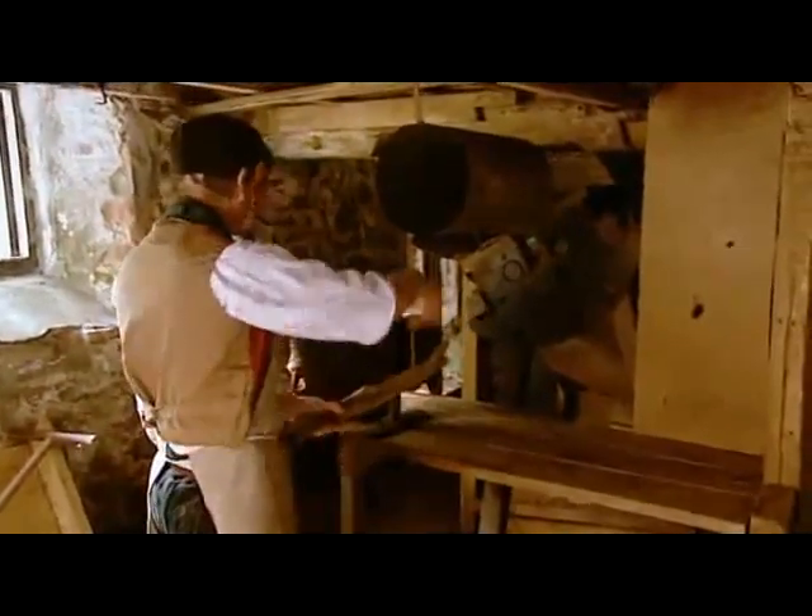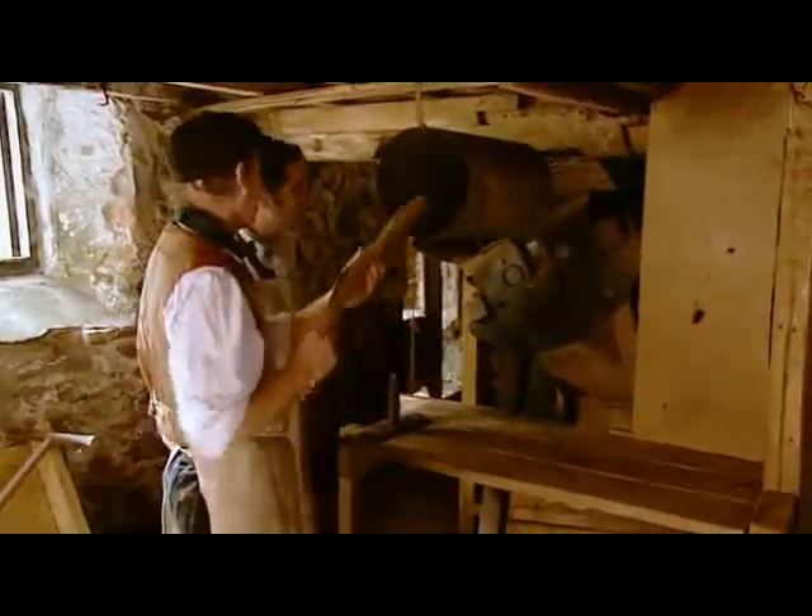At Andrew's tannery, a water wheel drives a machine to grind up the bark. We break it up, then feed it into the grinder. It goes through the first grinder, down the chute, and into the bottom of the grinder — it'll come out as little pieces of bark.